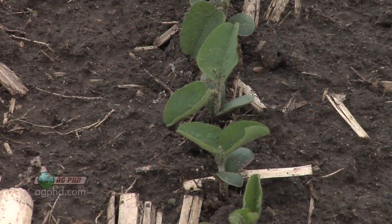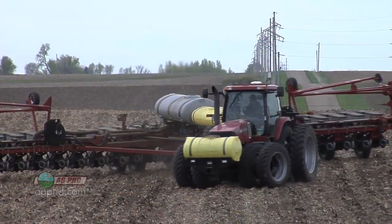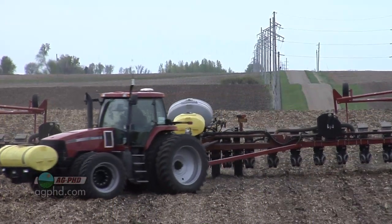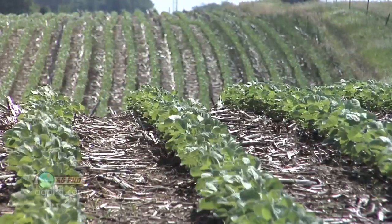I heard an agronomist talking the other day saying you shouldn't put any fertility in-furrow in soybeans. I thought to myself, we've been doing that on our farm for many years and it works fine as long as you're doing things correctly. But I also thought that farmer he was talking to probably wasn't going to do anything else for soybean fertilizer — that in-furrow application was going to be his entire soybean fertility plan, and that's really unfortunate. So we want to talk about both: where do you put soybean fertilizer, and what should you put on?